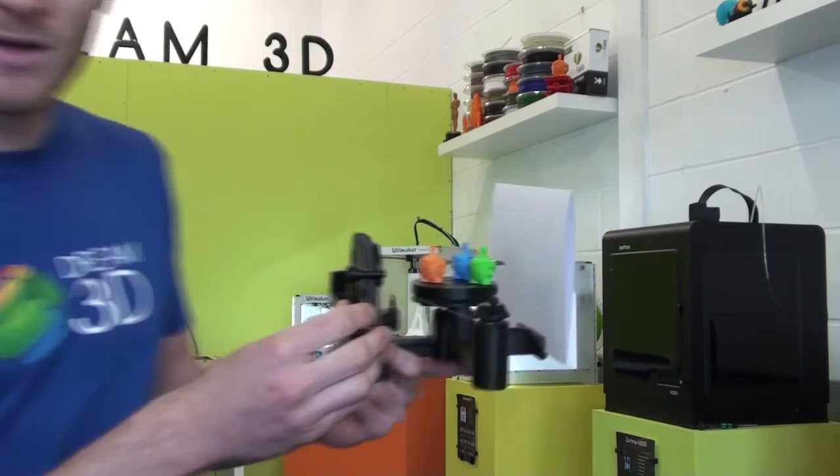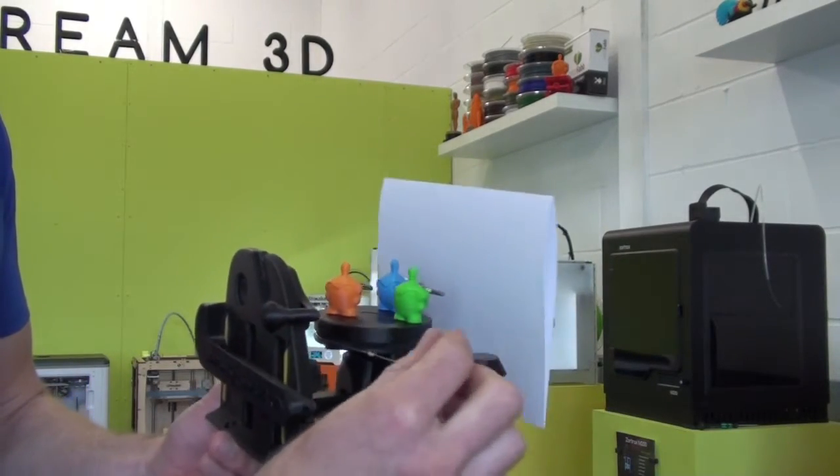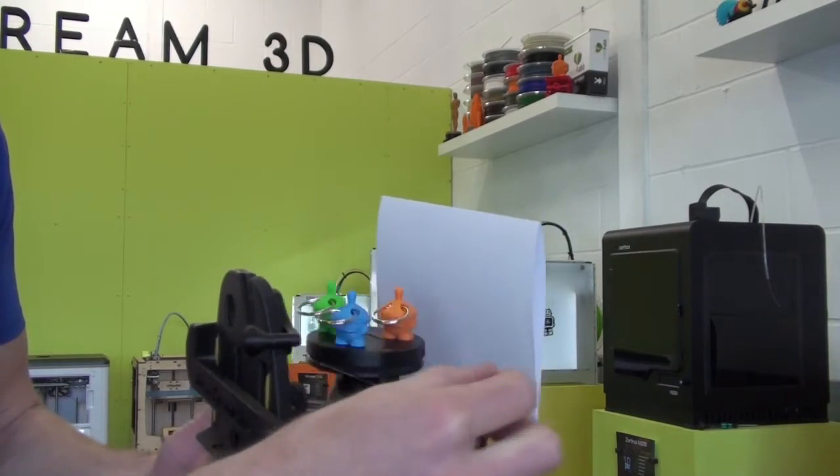As you can see here, we've got our keyrings on there, and it's really good for getting nice, in-focus shots of smaller, featured prints.